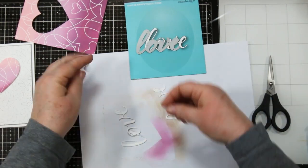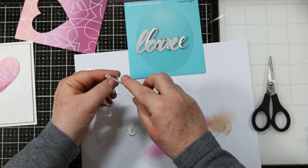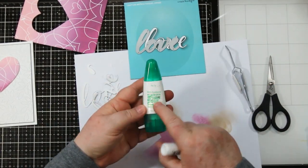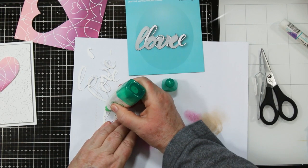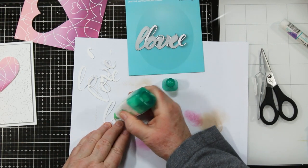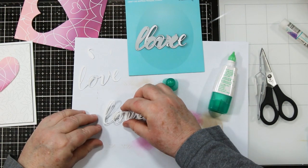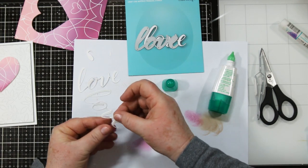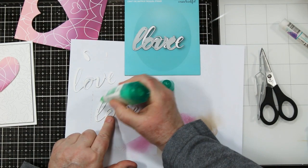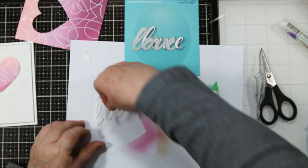I've also die cut — and this is another new Memory Box item — this is called the Love Airy Script. I have die cut three of them and I'm going to layer them using white glue. I prefer white glue because it doesn't set right away, so if I don't get it exactly on top of each other I have a couple of seconds to move it and get it lined up nicely. I like doing three because it gives a little bit of depth and substance to the card when you're finished.